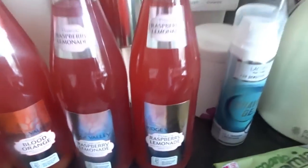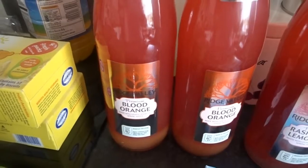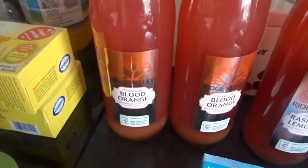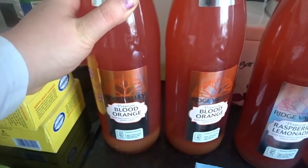I have two of the big bottles of the raspberry lemonade. Sam absolutely loves this in the hot weather. And I've got two bottles of the same stuff but it's blood orange, and this is my favourite. They're a little bit like San Pellegrinos, really, really nice — but again, it's like the rip-off version.